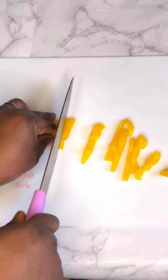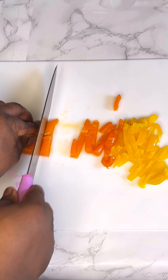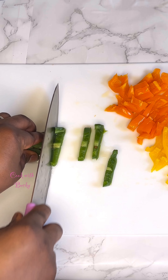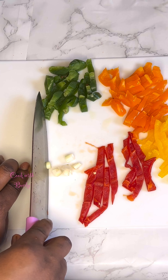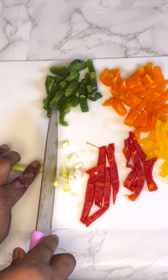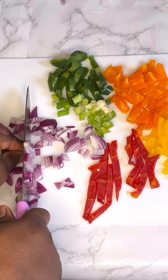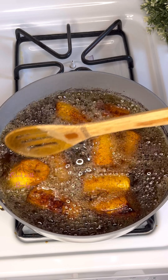Next, I have some peppers in my freezer and I just slice them into my desired sizes and shapes. I'm using all colors of bell peppers here, but you can use scotch bonnet and onion only — just use whatever you have in the house. I wouldn't recommend adding tomatoes to this; onion and scotch bonnet work best.